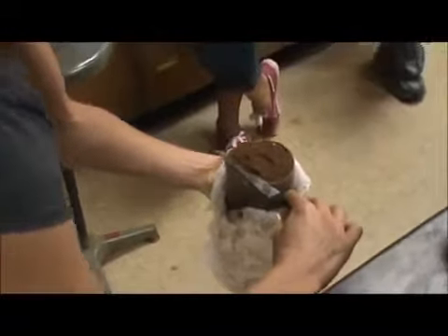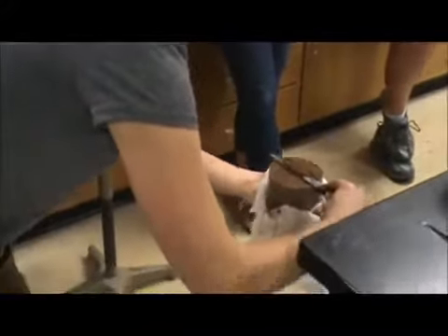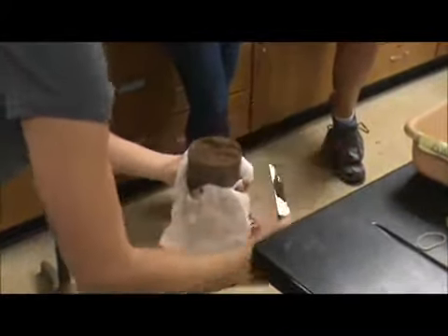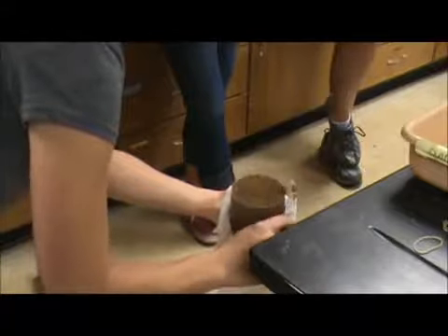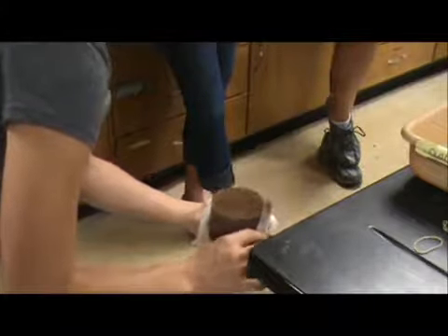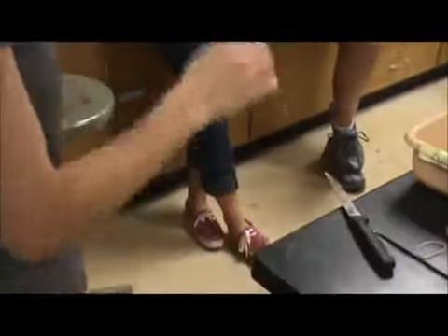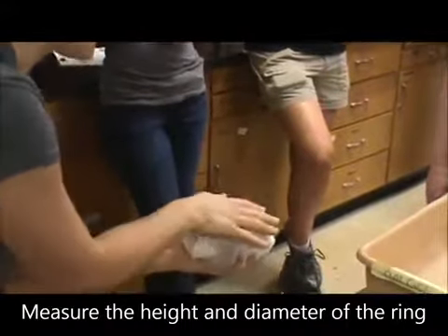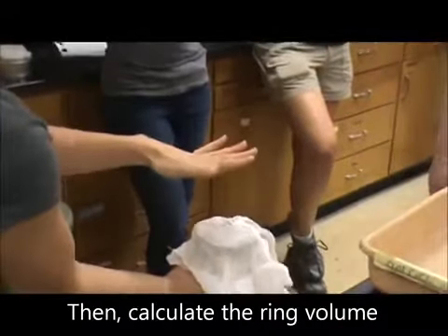You want to get it perfectly flat all the way across. Watch out for bigger pieces that could flick out accidentally — that's why you do it slow, because sometimes you've got little rocks. Once this is perfectly level, the soil volume is going to equal the volume of the ring. Then you're going to wrap the cheesecloth back, put your hand here so nothing falls out, flip it over, and do the same thing to the other side.